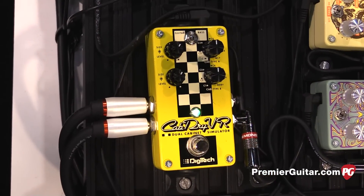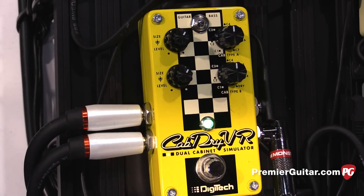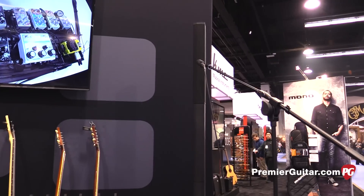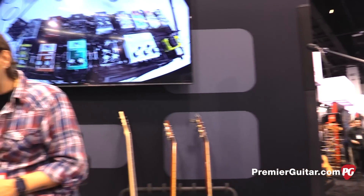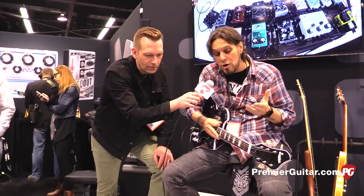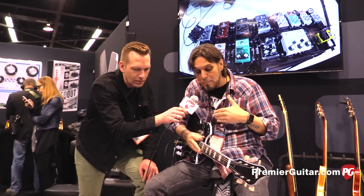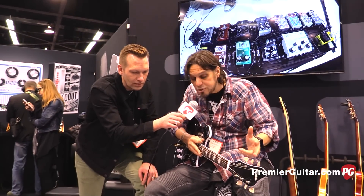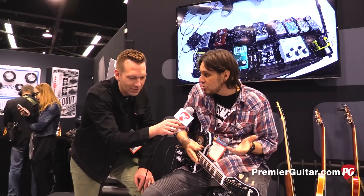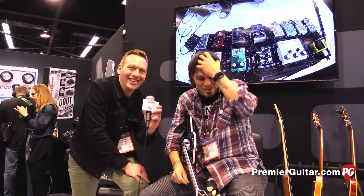Lastly, we're running everything through our Cab Driver. This is a speaker simulator which allows you to take your pedal and run it directly into PA — which is what we're doing — or run it straight into your DAW for recording. It works for guitar and bass. It has seven different types of speaker cabs: anything from a 212 American, 212 British, to a 412 Greenback, to a single 8. On the bass side, run out stereo, you can have a 410 and a 15, or 210s and 410s, whatever combination you can think of.